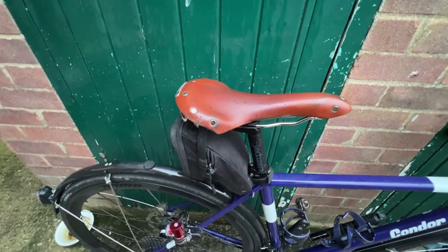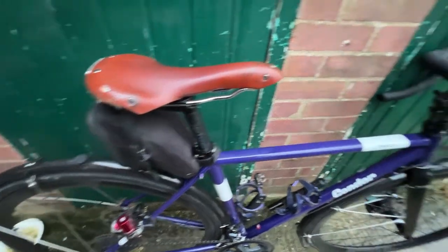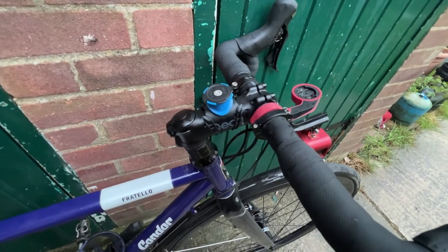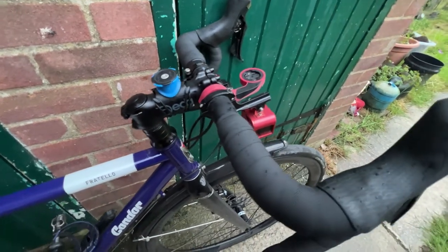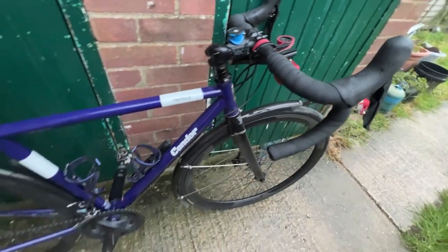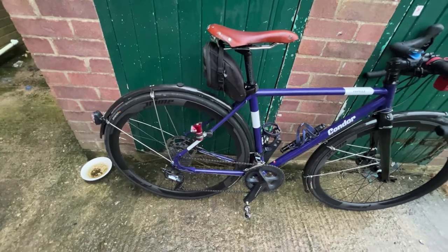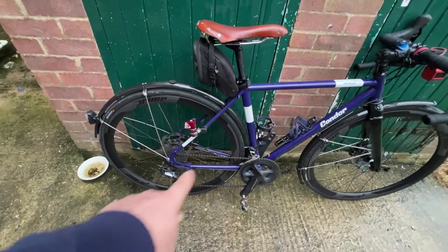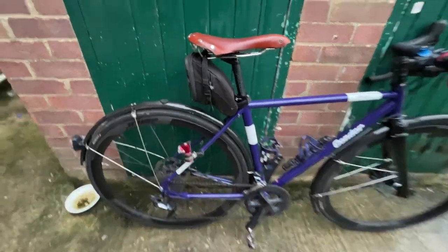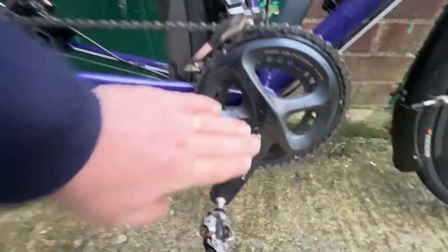I have a Brooks Swallow saddle in tan — it's looking a bit well-used now, it's not that old. There's an Adida seatpost, an Adida 10cm stem, and Adida handlebars as well. The groupset is a bit of a mix and match.